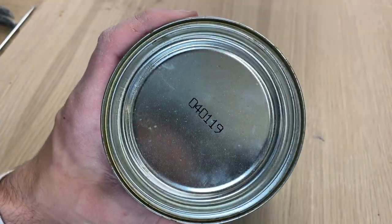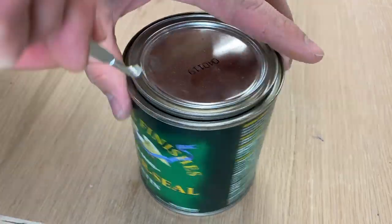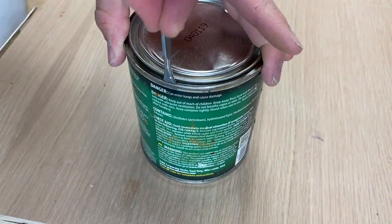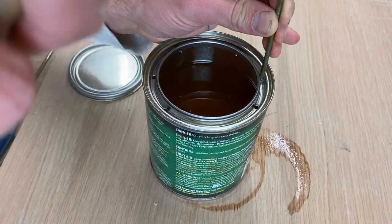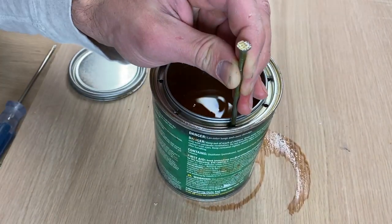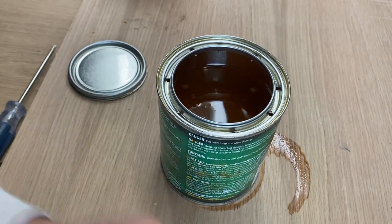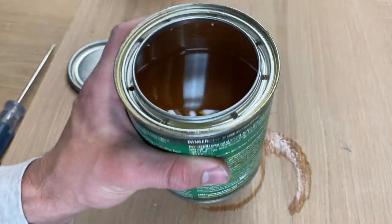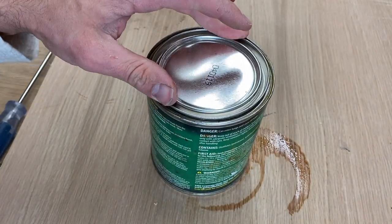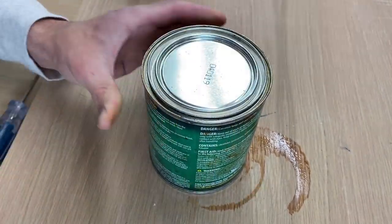Do you have paint cans, wood finish, or any other cans in your garage like this? Here's a quick tip: when you open it up, go ahead and poke holes in the lower rim of the can. As you pour the product into a cup, the liquid accumulates around the lip, but if you poke holes in it, the liquid is able to drain easily after you close the lid.